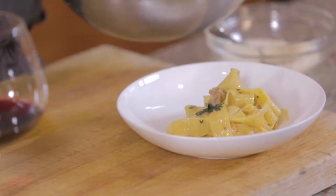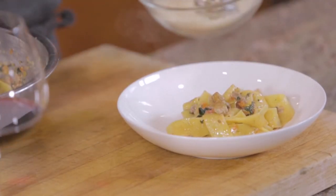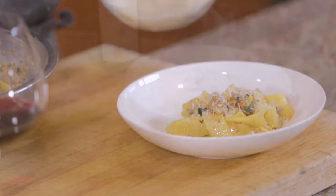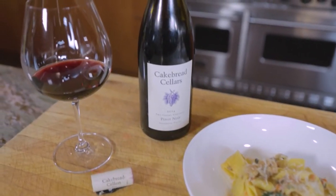Really nice dish — a lot of flavor to it. I think it goes really well with our Two Creeks Pinot Noir. One of the things that's really nice about this wine is the silky tannins and a really nice mouthfeel. The richness of the pasta, the richness of the sauce, and the duck marry really, really well with the wine. To get the recipe or learn more about Cakebread Cellars, visit us at cakebread.com. Cheers.